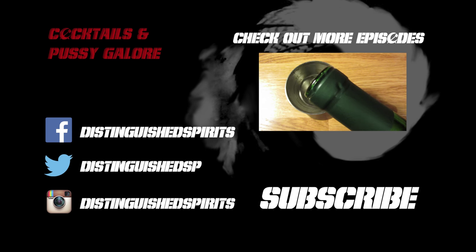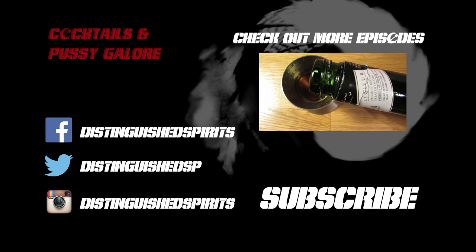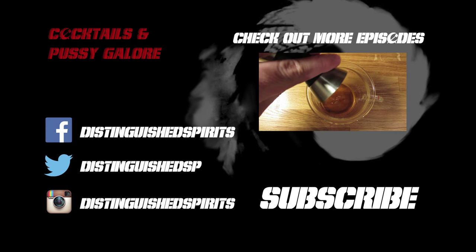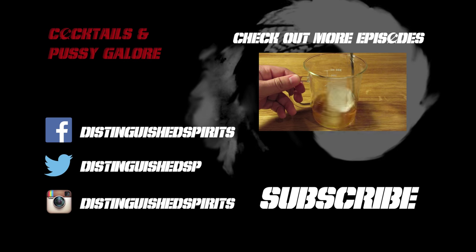Click here for more videos. Be sure to subscribe, and check us out on Facebook, Twitter, and Instagram. Thanks again for watching.